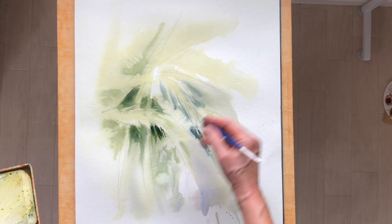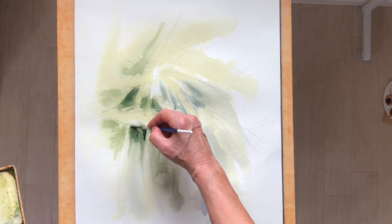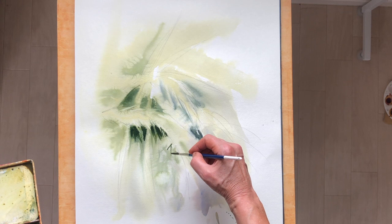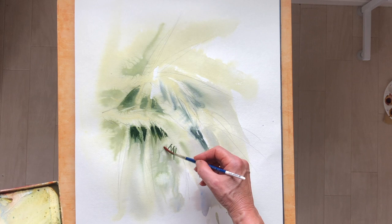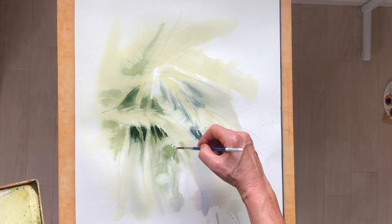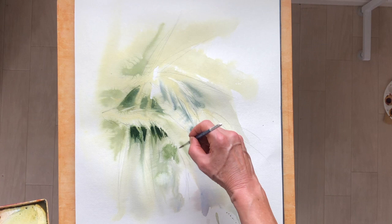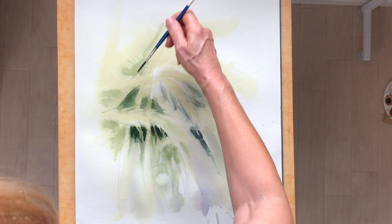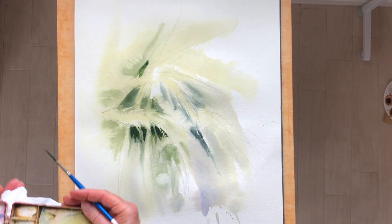Here we go with the darker values. I've switched over to my very large number six rigger. I like to work with this brush because it has a snap to it and it comes down to enough of a point that we can get some detail, but it also creates some wide marks when you leave it on its side and drag its belly. I wouldn't normally bring in such a pointed brush in other situations because if you go small and tight and tiny it can keep your work really tight. The only reason I'm bringing it in at this point is because I want to protect the edges of those leaves or grasses because they're very fine.